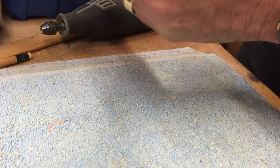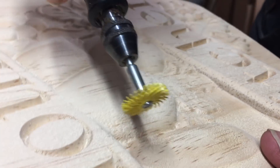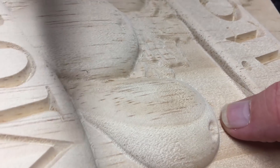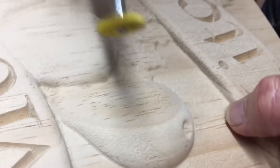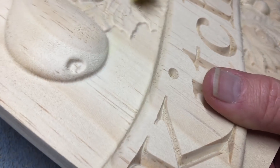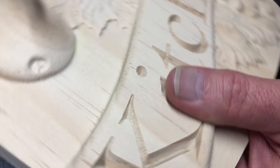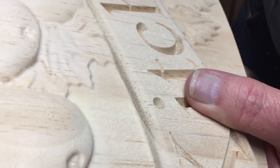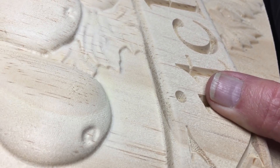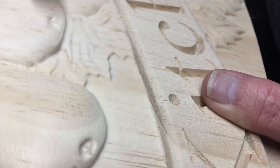I set the speed about maybe halfway — it depends on the material I'm sanding, but I'll set that speed on halfway. This makes it really easy to sand off those fuzzies and makes quick work out of it too. I'll continue on and just sand off these little fuzzies, then we'll go back to the belt sander, sand the edges of the plaque, and go from there.